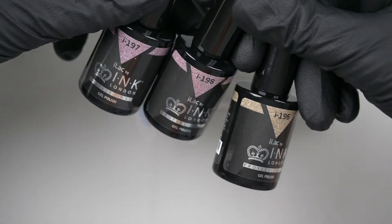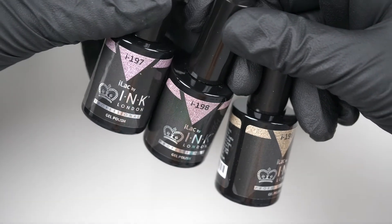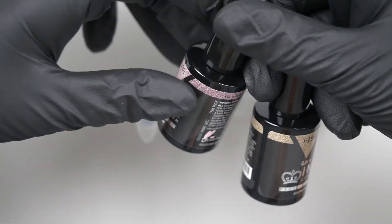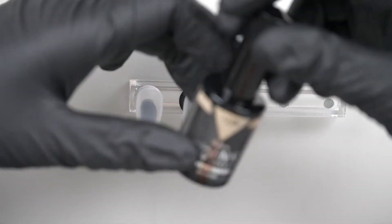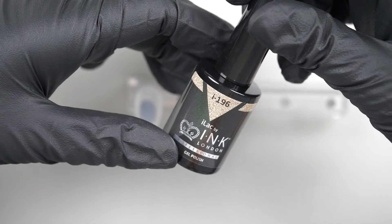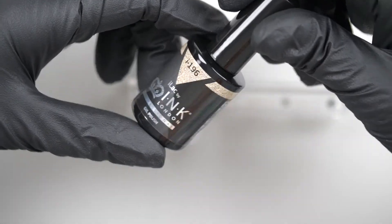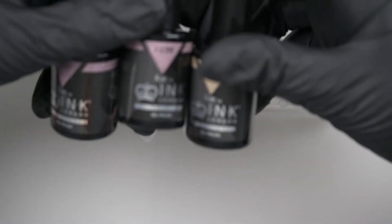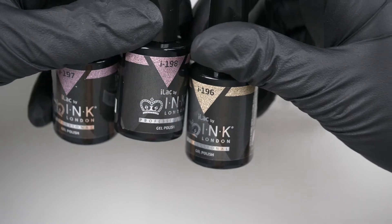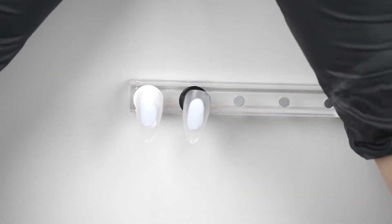I thought we'd just do a video with some of the new Spellbound colors. I've got I197 which is Pixie Dust, I198 which is Glitter Wizard, and I196 which is Fairy Wings. I've not planned what we're going to do — I just thought we would have a look at these colors, see how they work, and see what we can come up with.